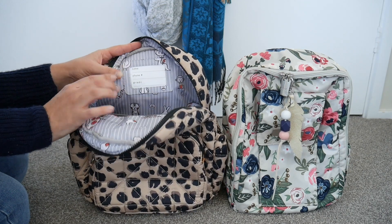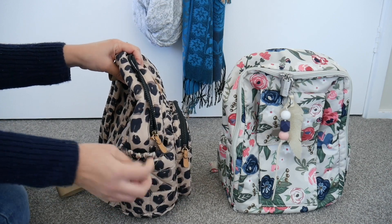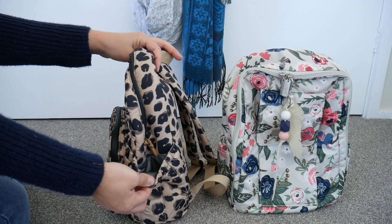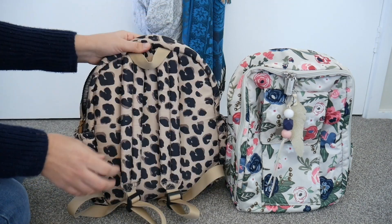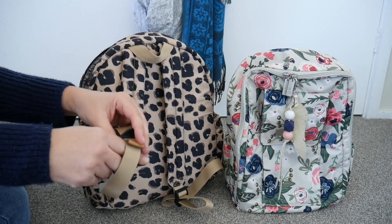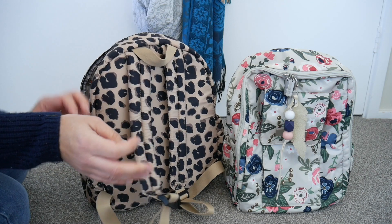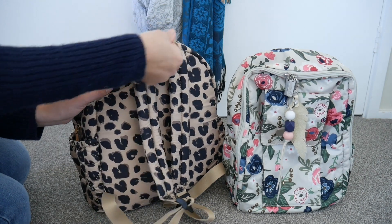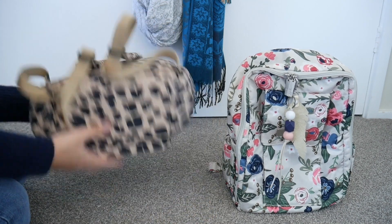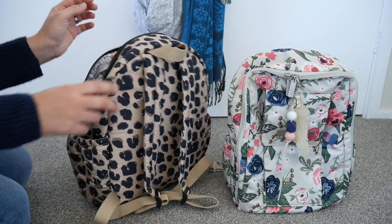The insulated side pockets stretch and I really like putting bottles in them — I can actually get my bottles in there. On the back there are quilted padded backpack straps with plastic adjusters and a small faux-leather tab on the end, plus a thick woven webbing seat-belt-style handle. There are no feet on either bag, but the 12 Little is structured on the bottom.